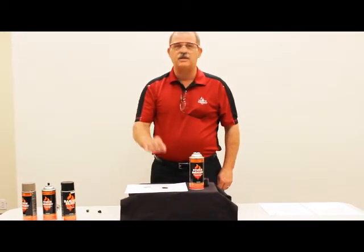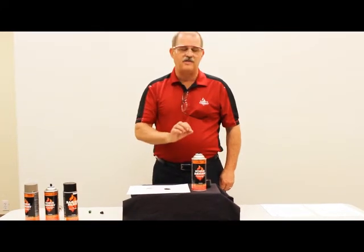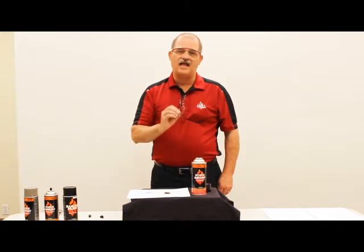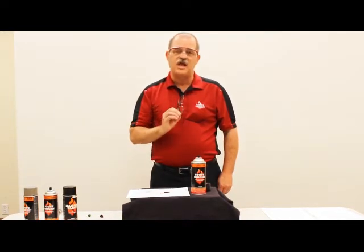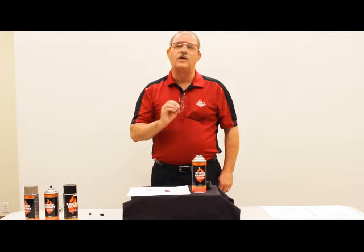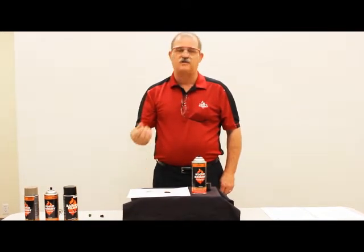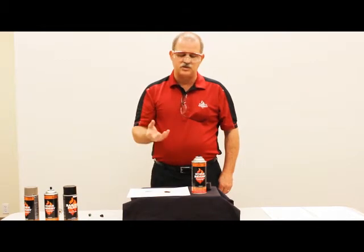The metallic flake and pigment are literally heavier than the other products in the can and they will tend to settle to the bottom. That's why we recommend that you shake the can thoroughly for at least 90 seconds to mix these solids — the pigments and the metallic flake — so they can flow easily to the tip.